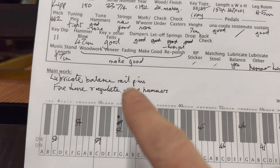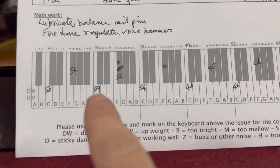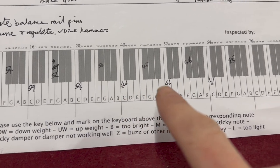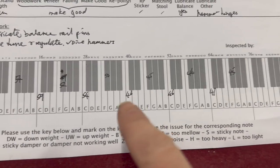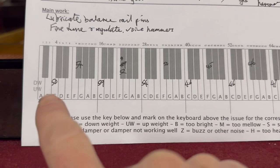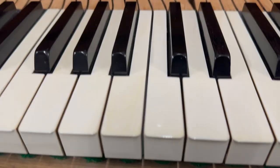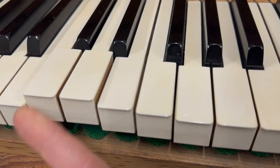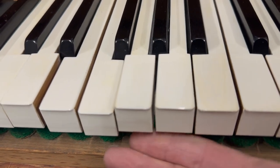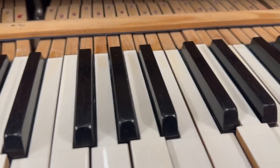Lubrication of the balance rail is needed, and some of the hammers are slightly tight — I didn't show that earlier. Lubricating the balance rail pins will even it out. Key weight varies — 59 to 50 grams — and within plus or minus two grams is acceptable, so 59 is a bit high. If we lubricate the balance rail and the keys don't fall down when lifted, that means they need lubricating. They may have absorbed a bit of moisture, which is what causes that.